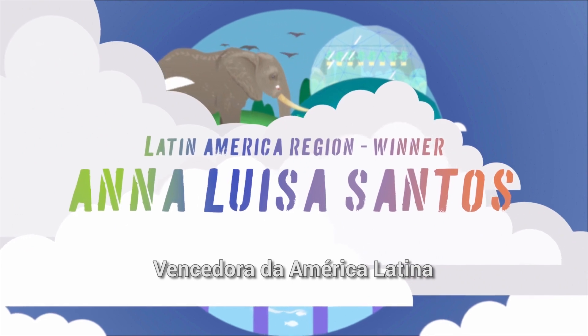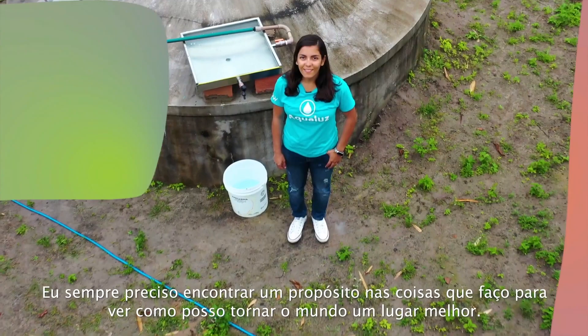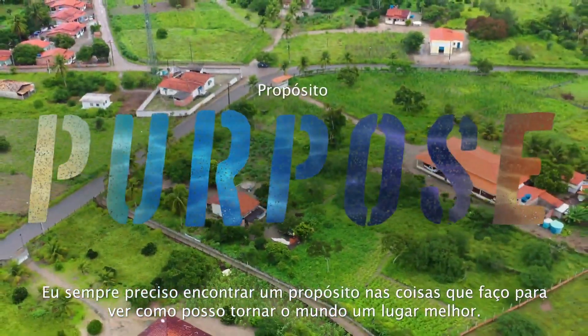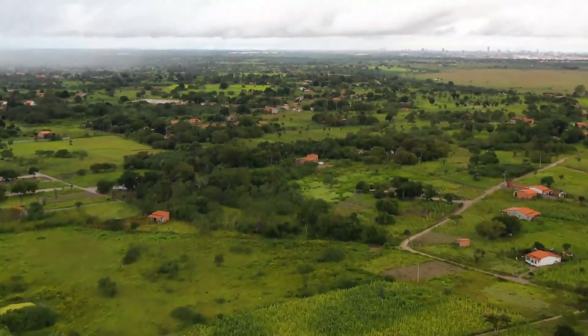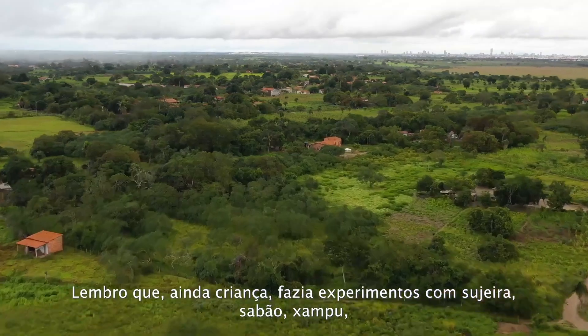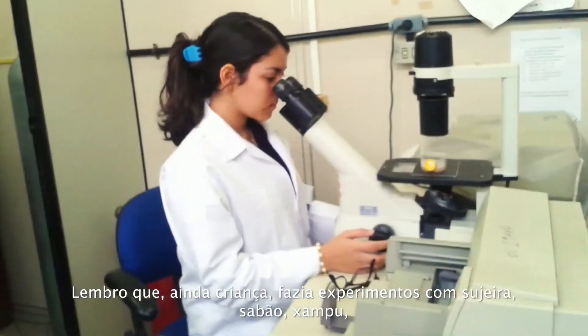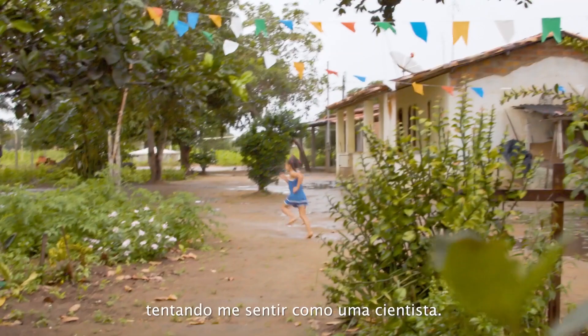I always need to find purpose in the things that I do so I can see how to make the world better. I remember as a child doing these experiments with dirt, soap, shampoo, trying to feel like a scientist.